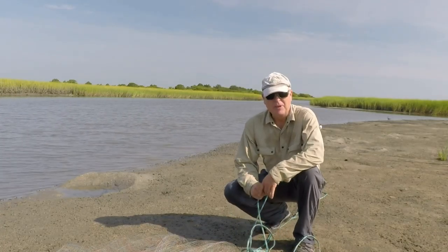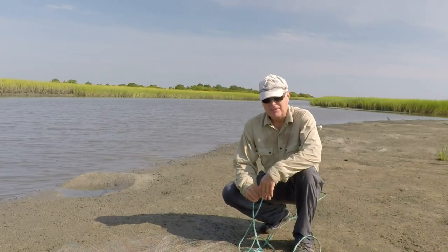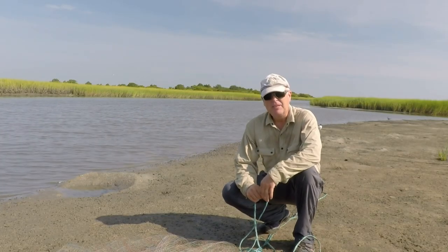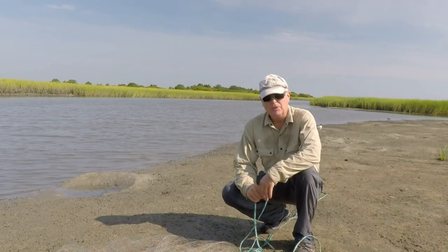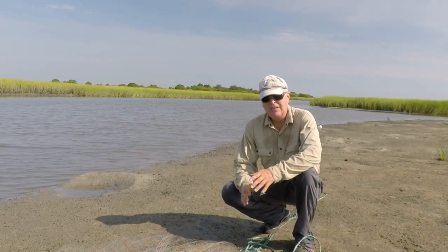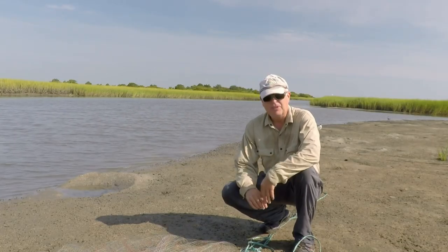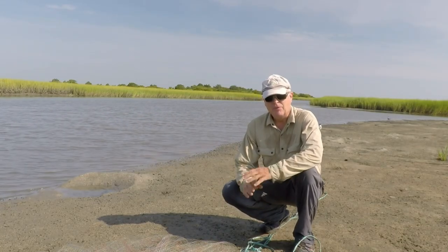Steve here. Let's talk about throwing a cast net. I was a beginner at this about a year ago and looked at every video on YouTube to figure out what the best technique was. It's different with a three-foot net, a four-foot net, or a net like this one — a six-footer or bigger.